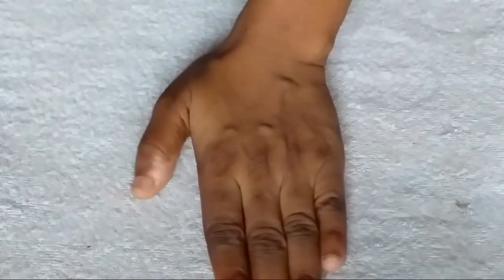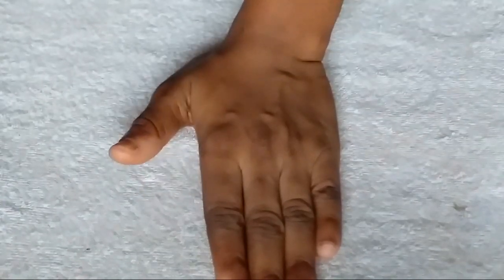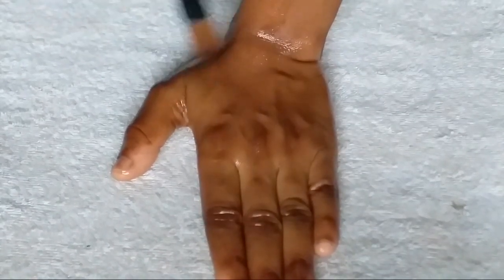Starting with the first step, I would advise you to steam your face first. Steaming means getting a bowl of hot water and allowing the heat to open your pores. You can also use an electric facial steamer available on the market. To apply the cleanser, use a cotton pad — or a foundation brush if you don't have one. Generously apply it on your face, let it sit for five minutes, then move on to the second step.